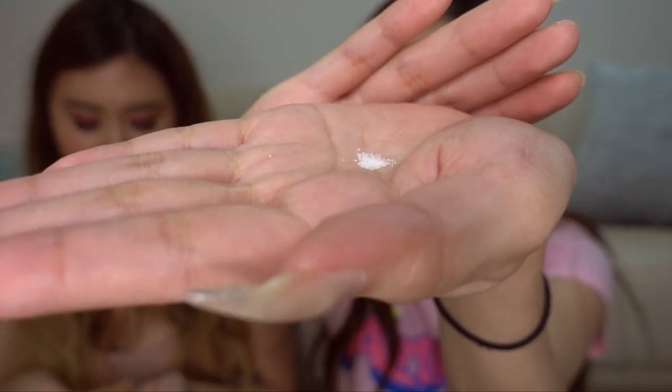Okay let's try the salt. Let's see what MRE salt looks like. Everybody's gonna be like Nicole, you're dumb - it just looks like salt. But no, this is a taste test! Salt. Honestly, I would totally take this as a snack if I was bored - like if I was bored in the army.